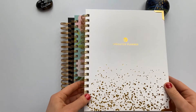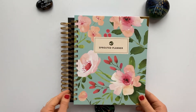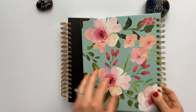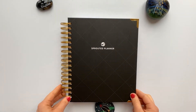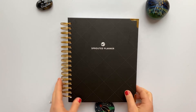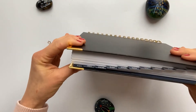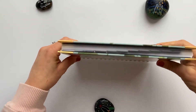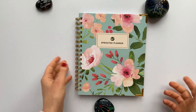The first is Celebration, which has the gold foil. The second is Blooming, and all the designs are on the back too. The third is Black Tile. There are also two different layouts: the daily planner, which is going to be thicker because there are more pages, and the weekly planner, which is going to be thinner because there are fewer pages.